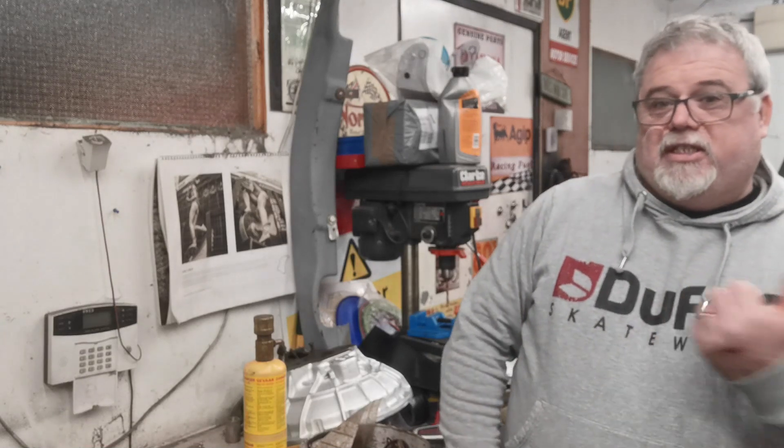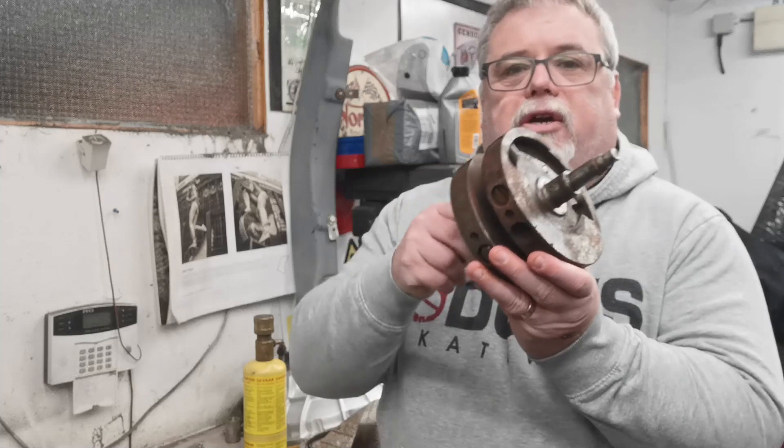Evening Shedders, back in the shed again. When I got this BSA that you can't see — it's just over here — and a whole box of bits and all sorts of things, I also got a rather rusty crank.